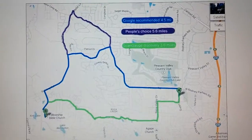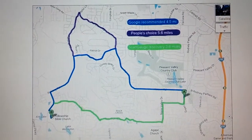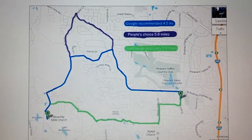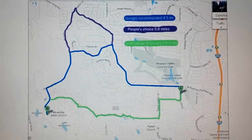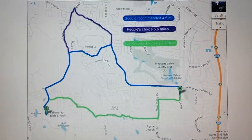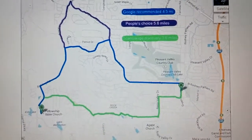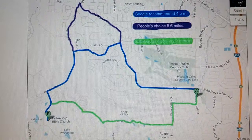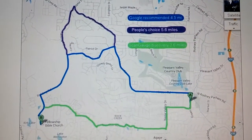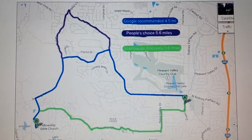These were the three short routes. The blue was the Google-recommended route at 4.5 miles. The purple was the people's choice at 5.6 miles. The green was the route I discovered using the scan gauge — through small streets and neighborhoods most of the way — at 3.6 miles. I wasn't really aware of the mileage difference; I just knew the total cost to travel there was a lot cheaper going through the neighborhood with the green route.